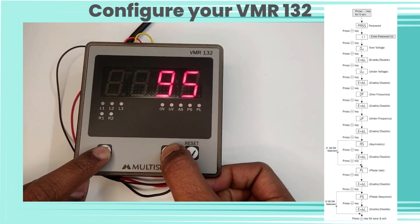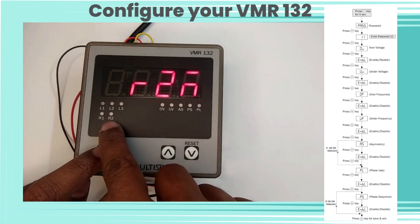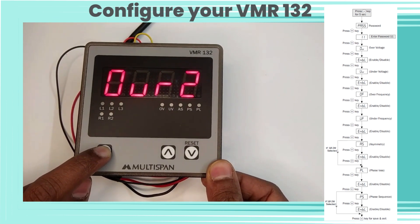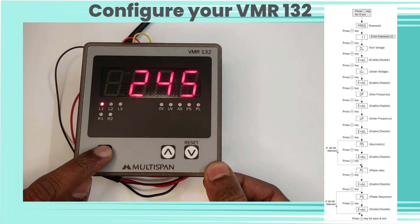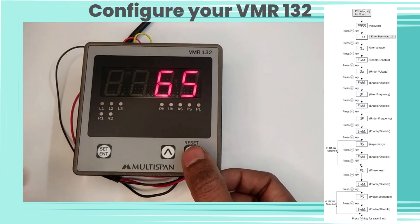Now let's enter password 97 for relay 2 settings. We have set the relay 2 parameters accordingly.